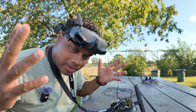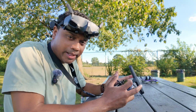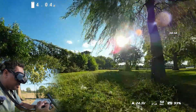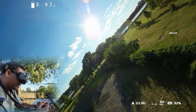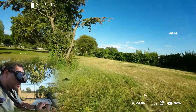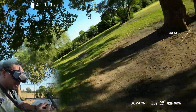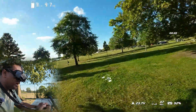We'll start with the Goggles 2 because that's the one that I have binded already. It is a digital image — clean, clear, and green. Everything is green because I'm surrounded by green. Close proximity flying with this around trees and stuff, very, very comfortable. We'll take a look at the settings in a bit, and both settings will be identical.